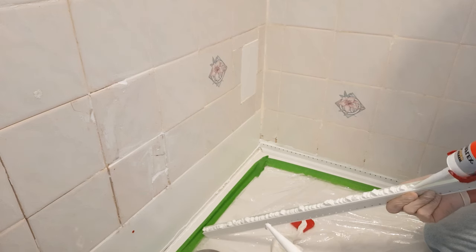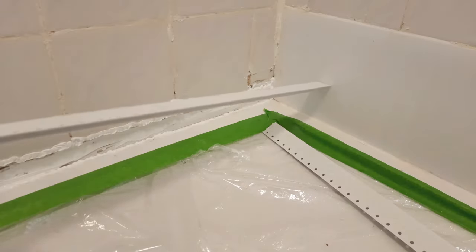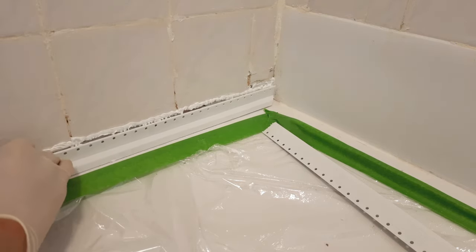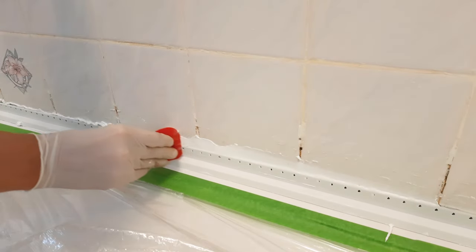The channel of the clad seal trim also needs to be filled with silicon sealant. After putting the base trim seal in place, you can remove any excess silicon with a trim tool. A damp cloth comes in handy for removing excess silicon on any visible areas.